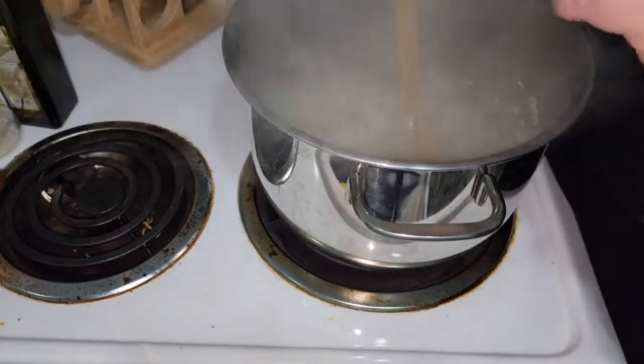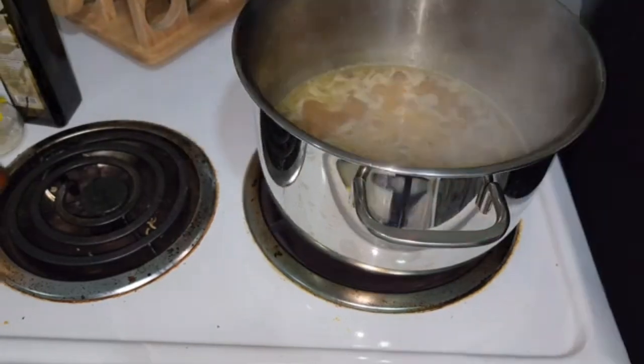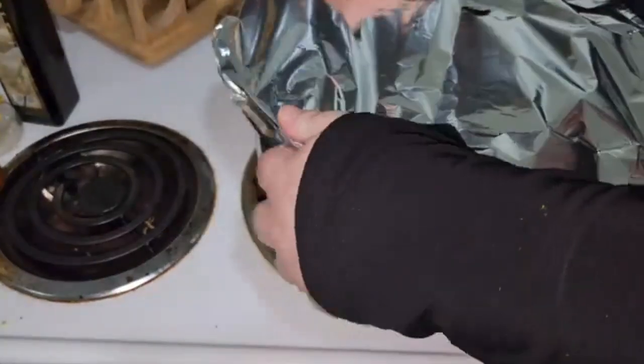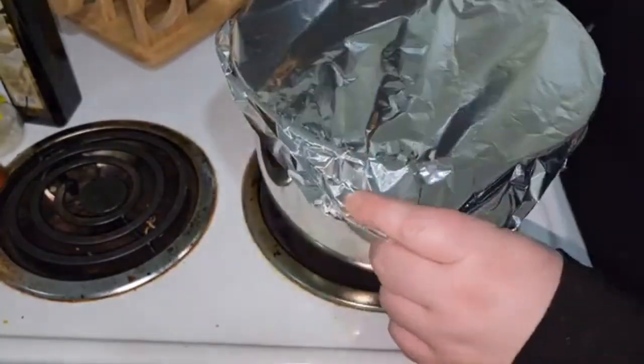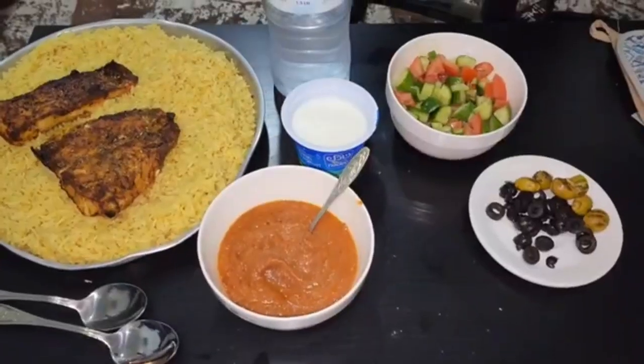I'm also adding one chicken Magi stock — like chicken stock — and I'll let that dissolve, then add some more water. I'm going to cover the pot with some foil; I find it helps steam the rice a lot better — less steam escapes. Then I'll let it cook till it's tender.